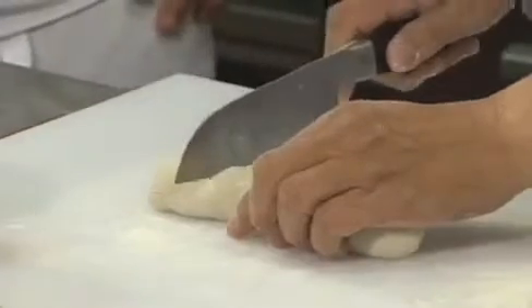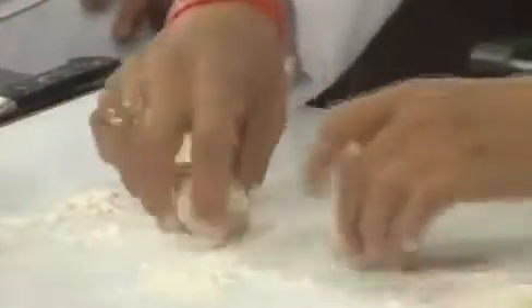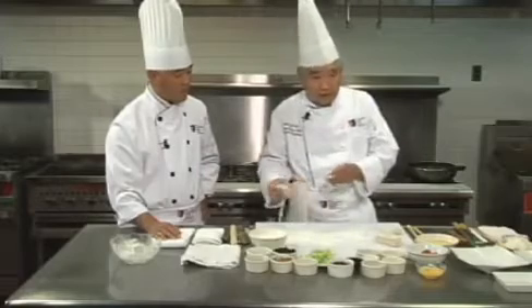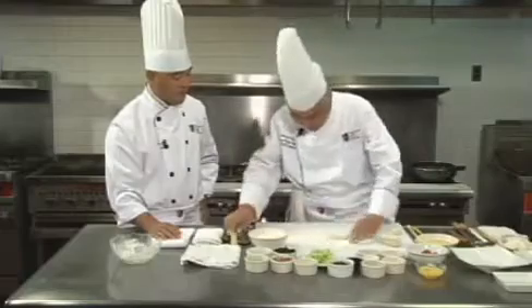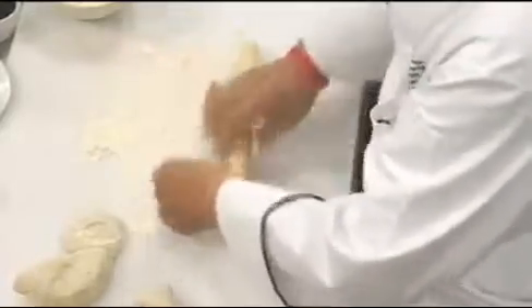I'm going to make two pancakes as a demo. I've got to flatten this. There are a couple of tricks I'm going to introduce. Size is not an issue — it all depends on whether you want to use it as an appetizer, an intermediate course, or the meat course. I'm starting to make a little shape here, making both sides pretty much compatible.